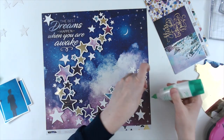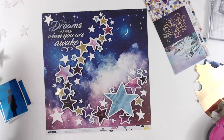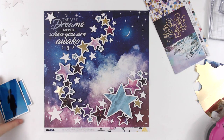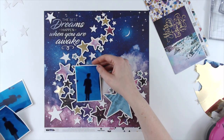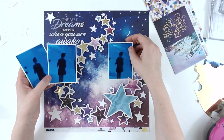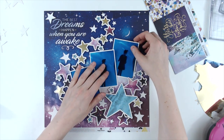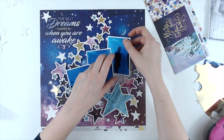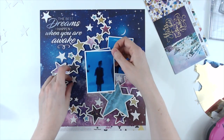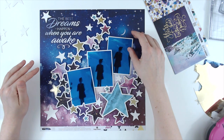So I'm sticking down these other stars and then I'm going to bring my photos back in. I have the three of them printed out and I'm trying to figure out how to place them. I thought the best way would be to arrange them diagonally in the open part of the cut file. I'm just moving some of the stars that are going to be covered up to see if I can use them in a different spot.